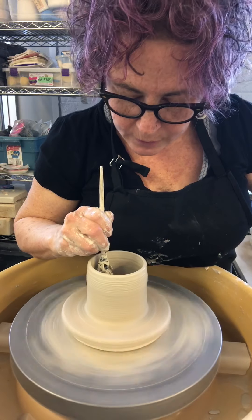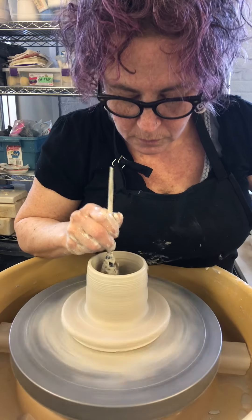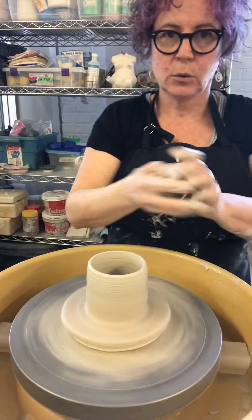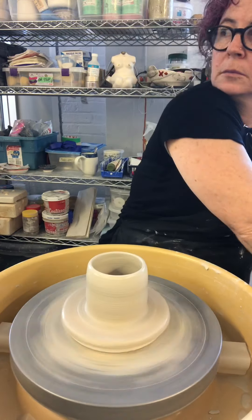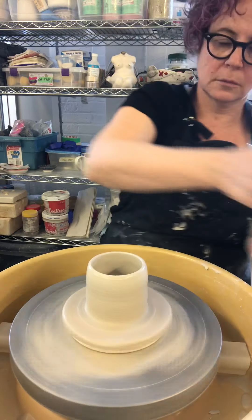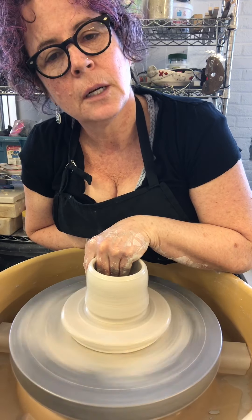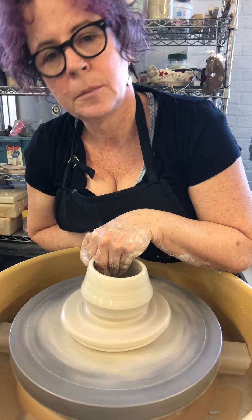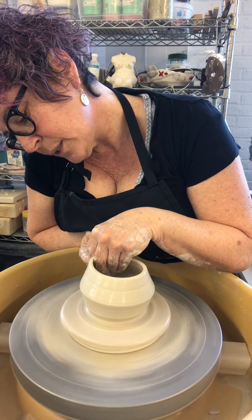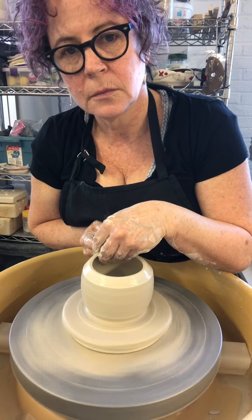Taking the liquid out of the bottom of my pot. Clay does not like to be waterlogged. And now I'm pulling the clay out and up — guiding it up and out, and in again.